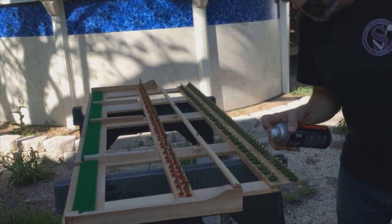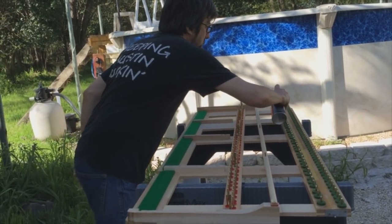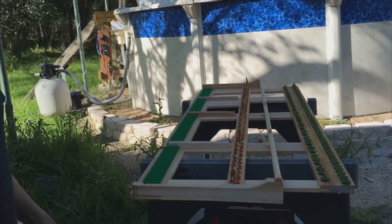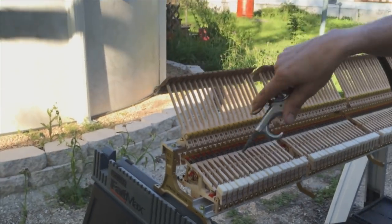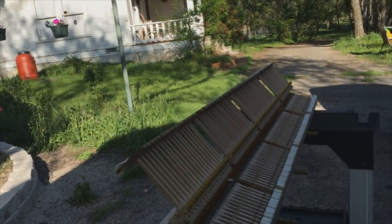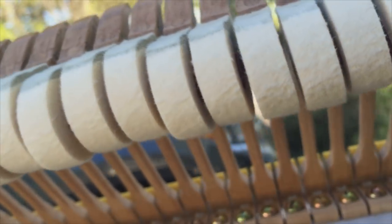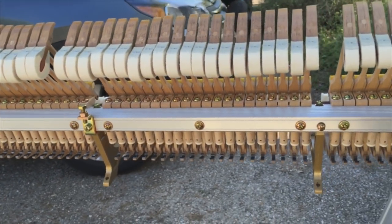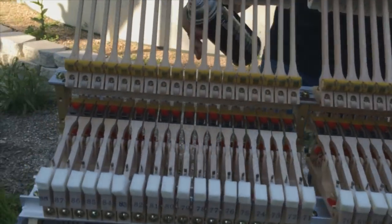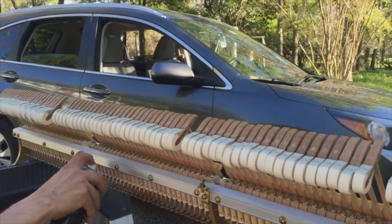Not only do we lubricate the key pins with this material, but also the action studs that are in the key frame that rub on the key bed as you use the action shift pedal. We also lubricate the action stack — blowing out all the dust that the hammer filing created. Then we apply the McLube material to the repetition levers, balanciers, and the jack — that's the boot-shaped part. Anything that contacts another surface, whether it's a plastic, metal, or wooden part touching felt or leather in the process of playing the key, we lubricate it to reduce friction.